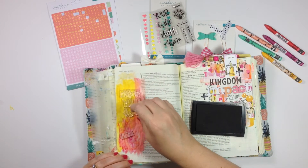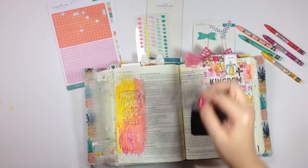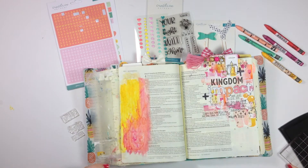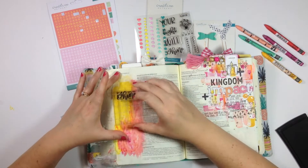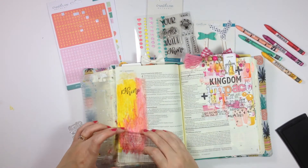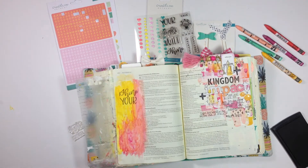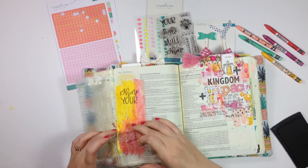I'm stamping out the sentiment: "Shine your light in the dark." Once those are where I want them, I'm going to put the clear stamp on the acrylic block and then stamp it down on my black ink pad. Lately I've had a lot of excess ink get on the edge of my acrylic block, and it creates a line on the page. So I'm using a baby wipe to remove any excess ink on the block so I don't have weird stray black lines on my page.